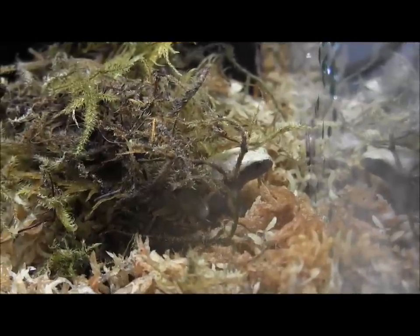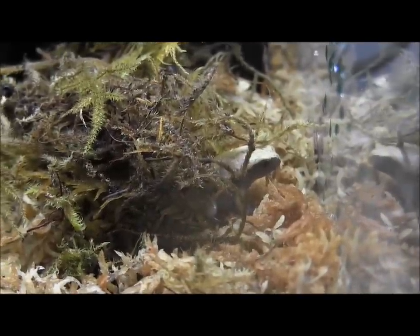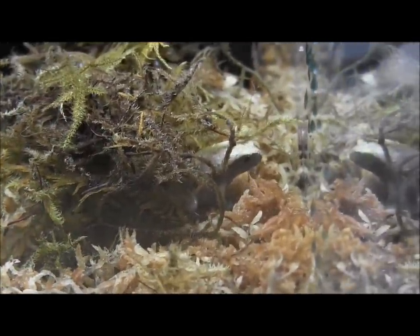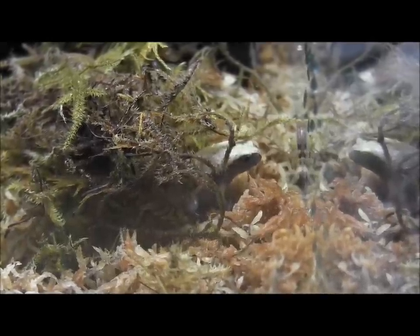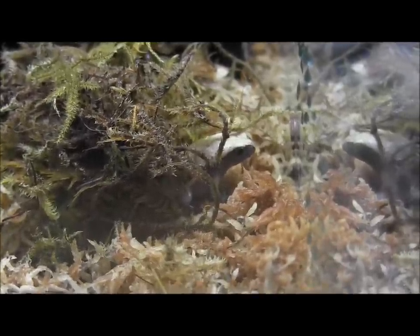A really cool frog that we have in stock right now are these baby tomato frogs. We've got a bunch of these little guys in stock right now. Initially they start out kind of drab colored, but as they get older they get a vivid red coloration to them.